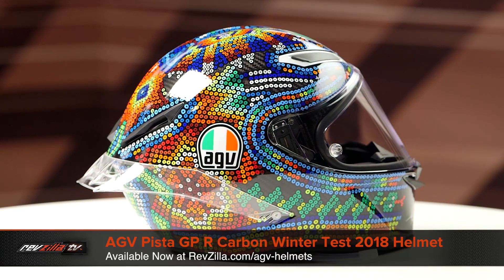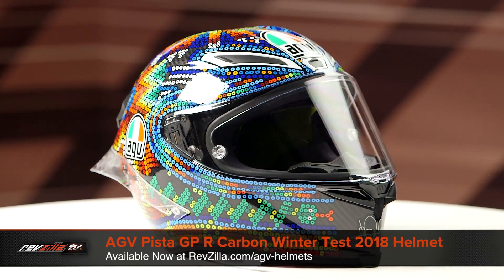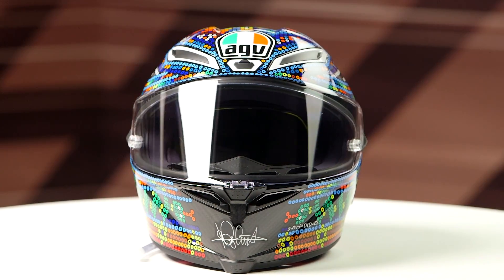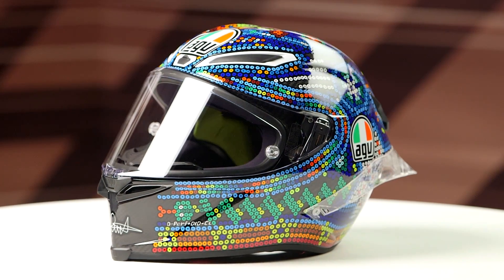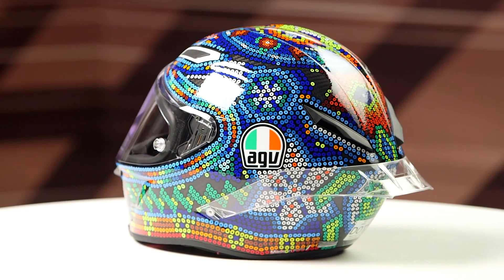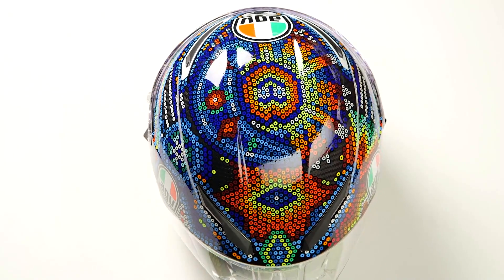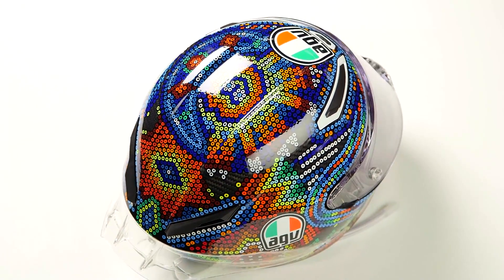On the table today we have the AGV Pista GPR Carbon Winter Test 2018 graphic. If you're not familiar with the AGV Pista GPR Carbon series of helmets, they're constructed using a full 3K carbon fiber shell. They have an intermediate oval head shape and come in sizes ranging from extra small to 2XL, with four shell sizes and four EPS liners. When we threw this one on the scale it came in at 3 pounds 5 ounces in a medium small, and it does carry a DOT EC safety rating.